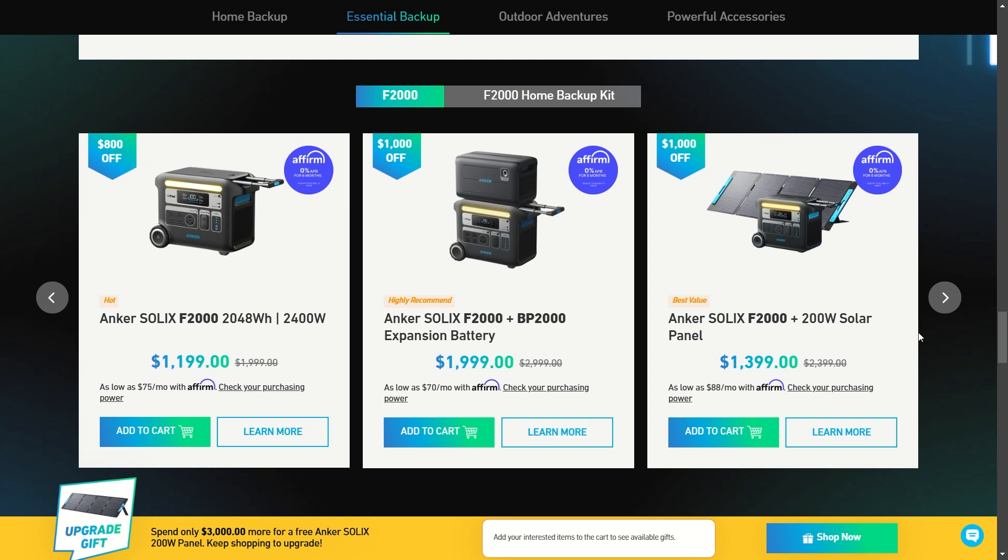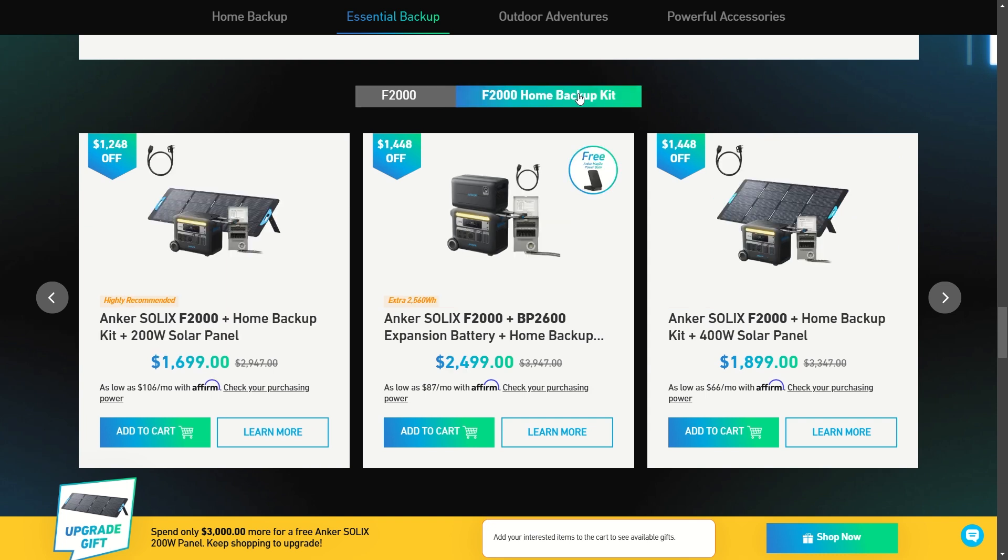I remember reviewing this stuff last season and the prices are just getting lower and lower. The F2000 can be directly hooked up to your home. Here are a few good combos: the F2000 with the home backup kit and a 200-watt solar panel for $1,700; the F2000 with the BP2600 expansion battery and home backup kit with cable for only $2,500; or the Anker SOLIX F2000 with a home backup kit and 400-watt solar panel for only $1,900 — under $2,000 for an amazing setup.